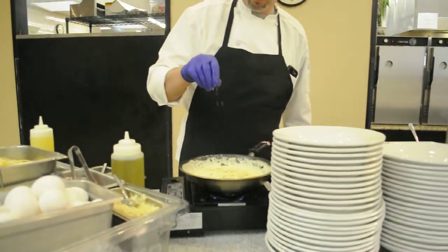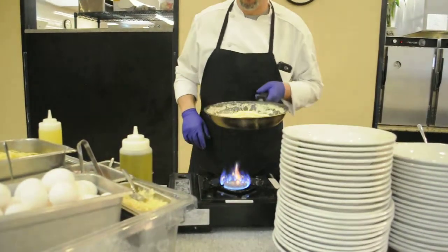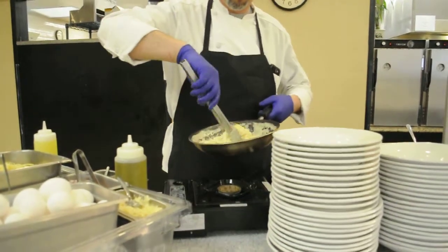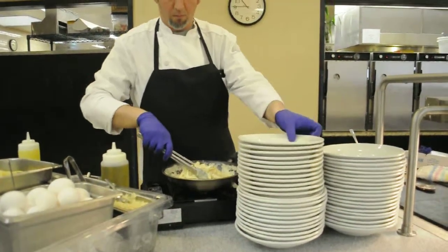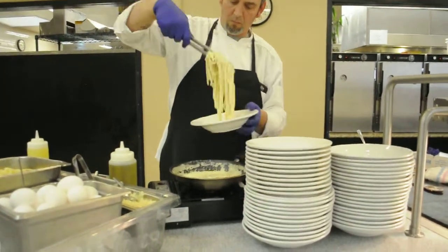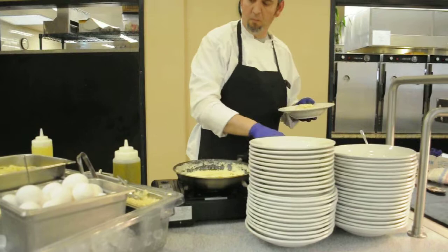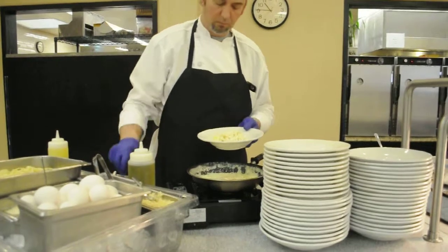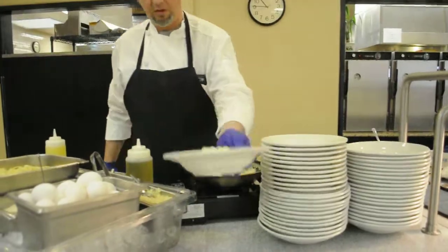A little bit of salt, a little bit more pepper. More Parmesan and just a touch more black pepper. That's the basic dish — we're right there.